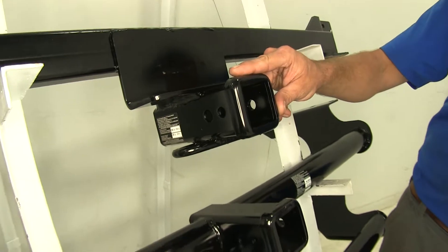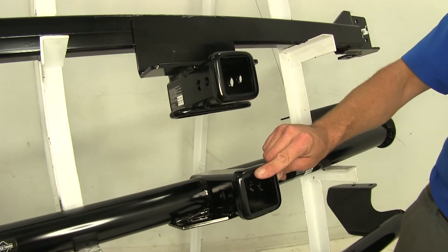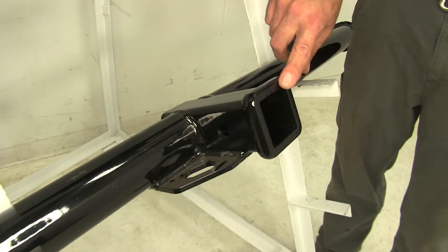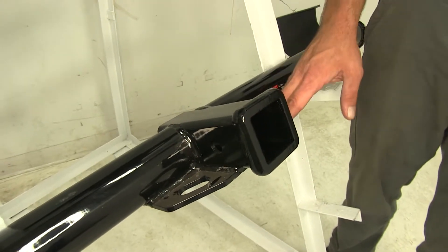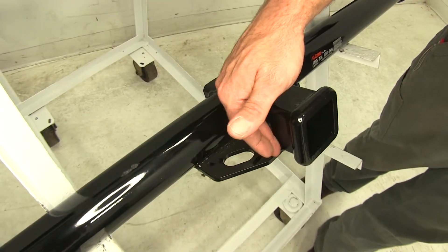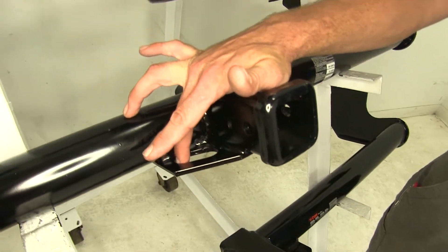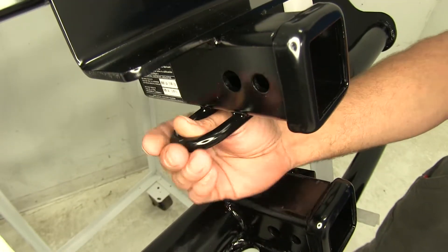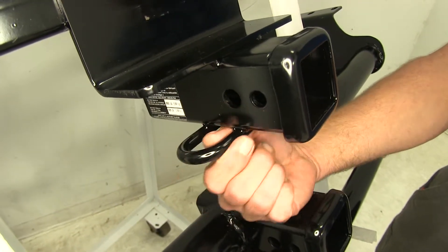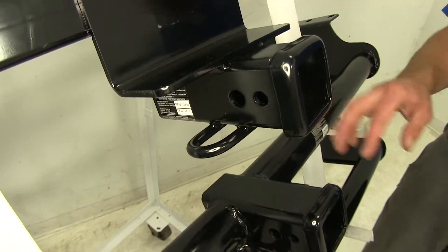Both of our DrawTites are going to offer a rounded reinforcement collar going around the end of the receiver tube opening, whereas the Curt has one that's a little more flush and squared off. For the two under-bumper style hitches, we're going to have the same style safety chain connection points — a plate style with an oval shaped hole, with the DrawTite being just slightly larger. On the behind-bumper hidden style hitch, we're going to have the round steel stock style safety chain connection points. There's no real advantage to one over the other.